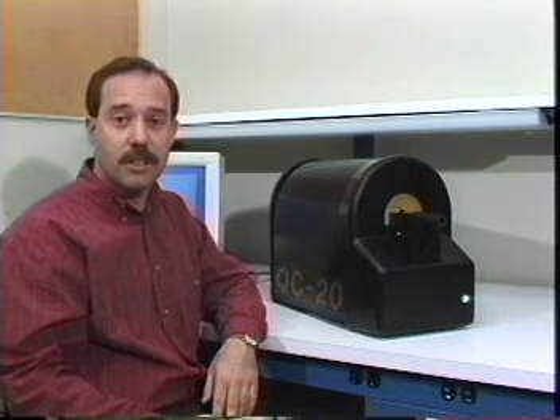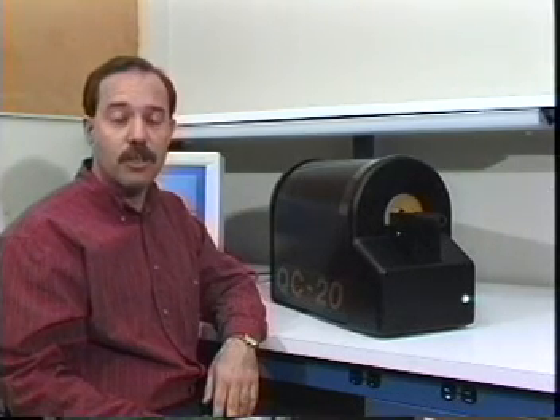Hi, I'm Dan Gravis from Quest Integrated. I'm here to show you how the QC20 Hose Measurement System operates.